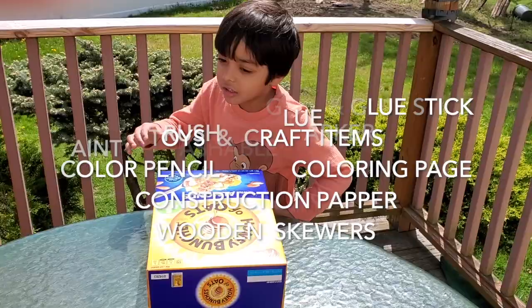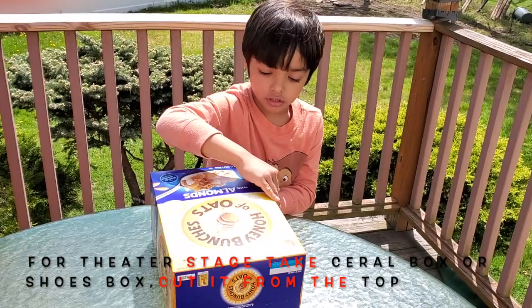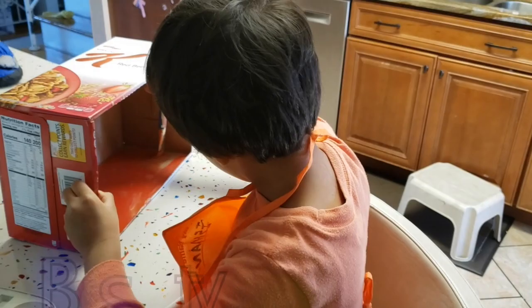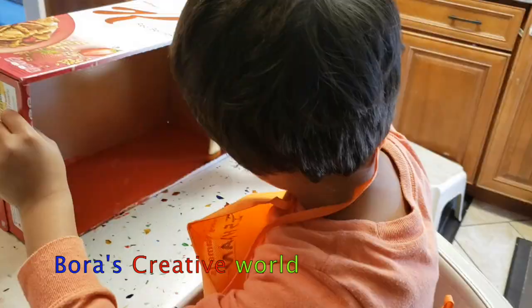Put the cereal box and cut it in the front side. Then put the puppets in and decorate it. After cutting the cereal box from the top, Ines will color the inside of the box red because red is a favorite color. We will glue construction paper on the outside of it.